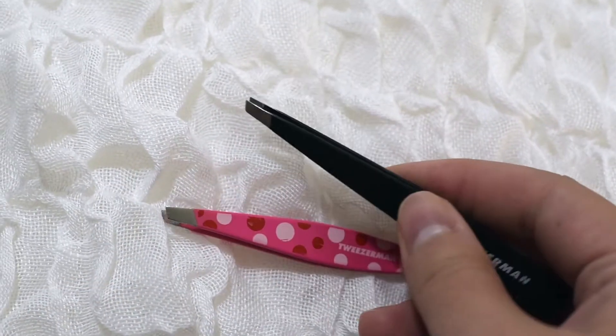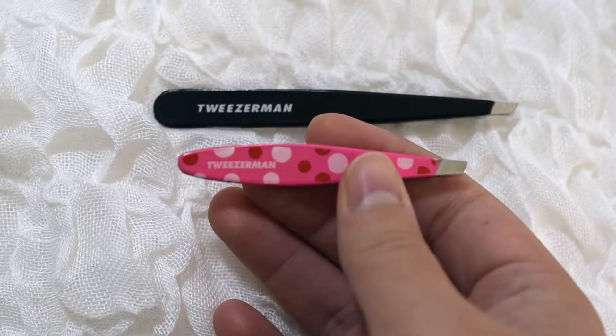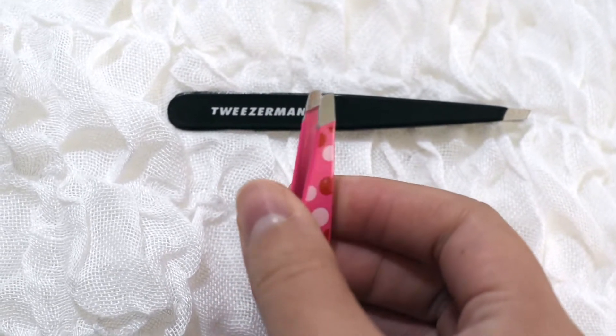Do not use pointed tweezers. I don't care how deep a hair is — you shouldn't be using pointed tweezers to tweeze your eyebrows. Pointed tweezers are for splinters, stuff like that. I can't stress enough: do not use those on your eyebrows. The longer Tweezerman ones I have work wonderful for everything, but they can be a little hard to grasp on yourself. So I love the mini Tweezerman tweezers that have a slant — they're the exact same, just a little bit shorter.